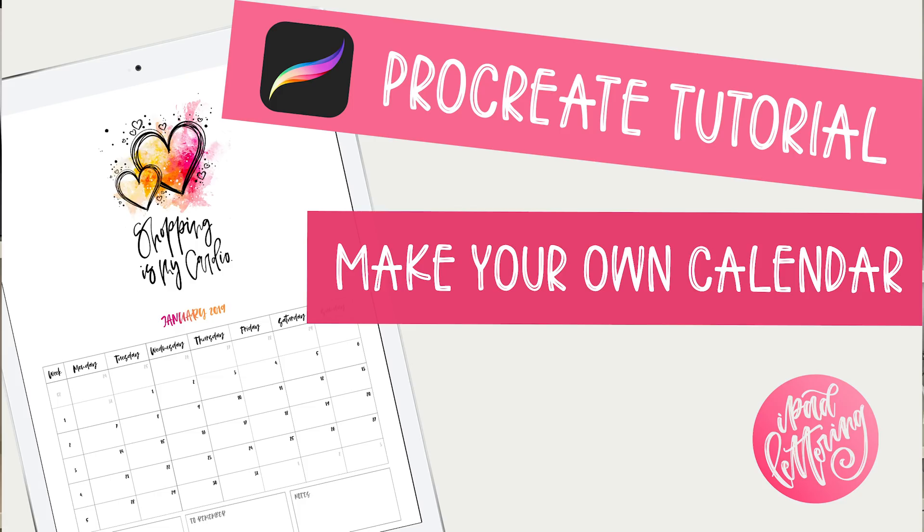My goal for 2019 is to plan ahead a little bit more in the hopes of less procrastination. I've always had my planners but I tended to do more journaling — tracking things after they happened. But this year I'm going to make much more of an effort to plan things ahead, even setting myself some tighter deadlines, so I'm less tempted to procrastinate and actually get more things done.